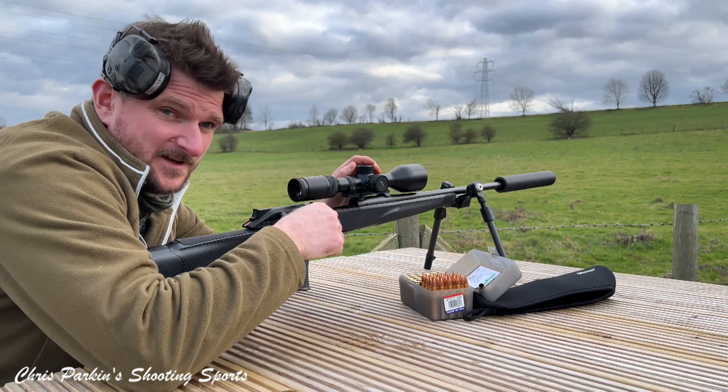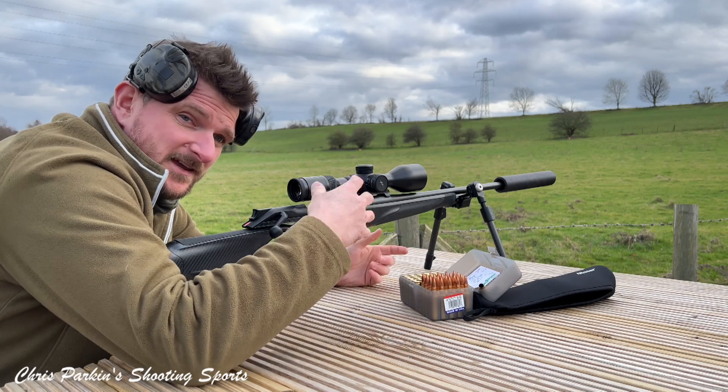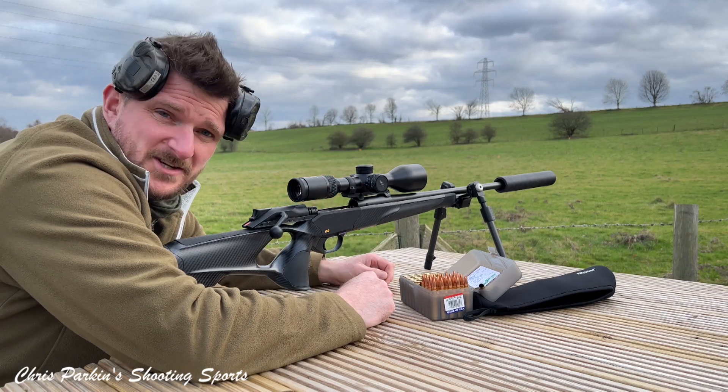I've actually had this and the other two scopes in the range for the last month. I've got three Blazer saddle mounts, so I'm going to do videos taking them on and taking them off, showing the return to zero between three scopes.